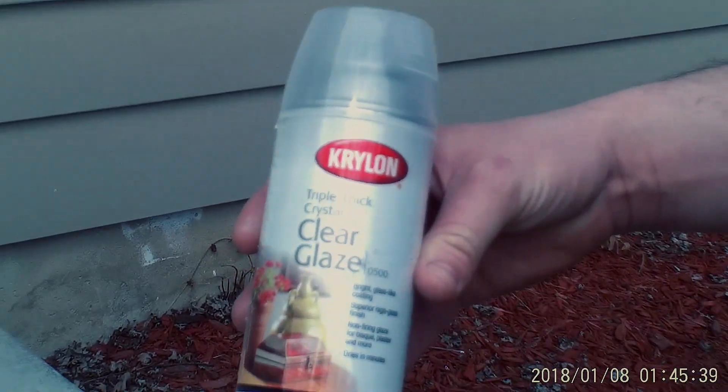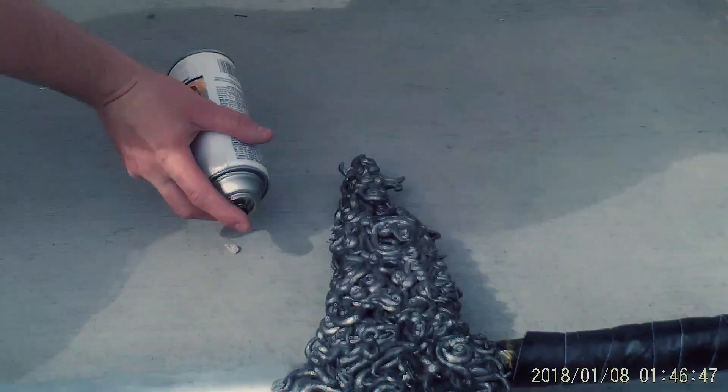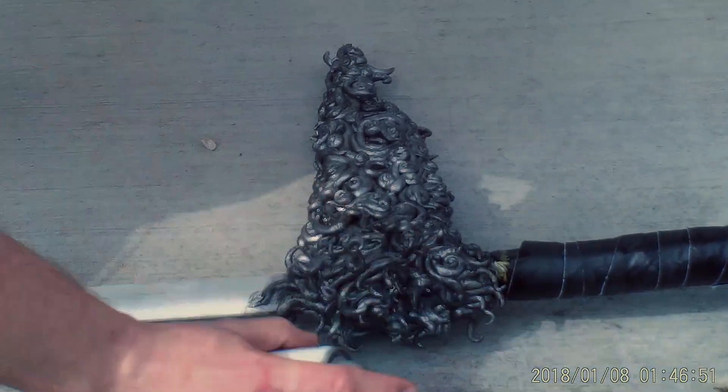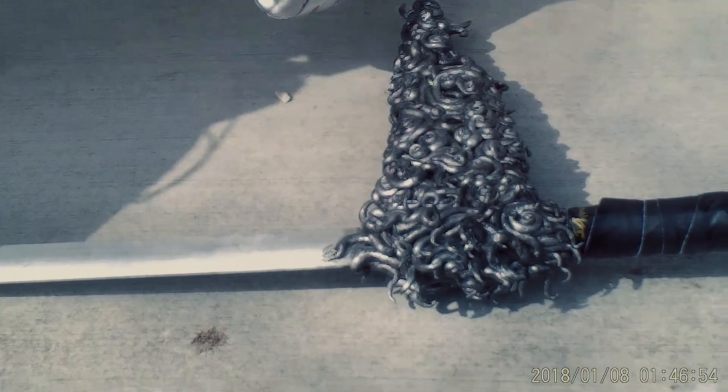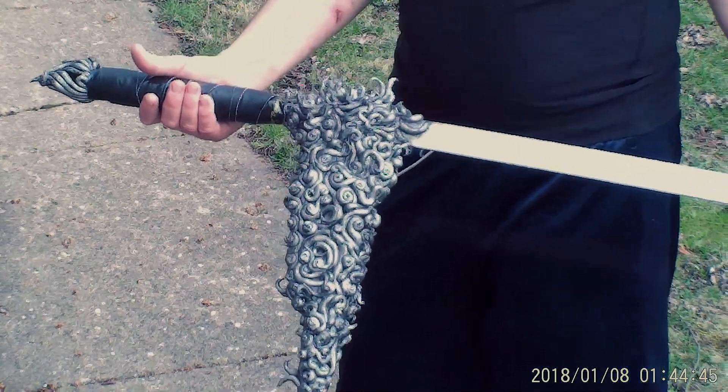Next, spray on an acrylic transparent lacquer over the entire piece. And there you have it — the swirly hilted sword.